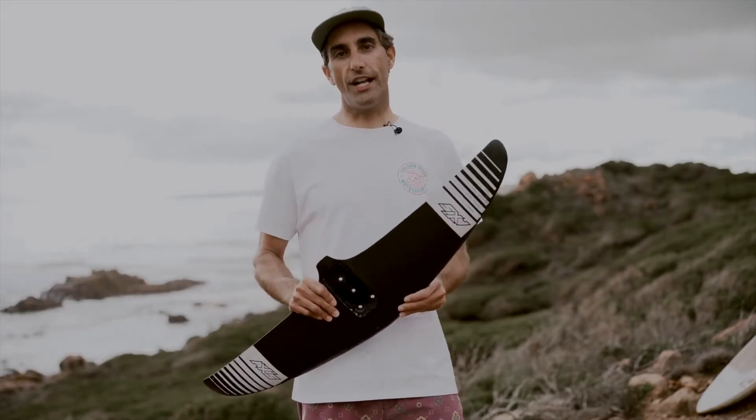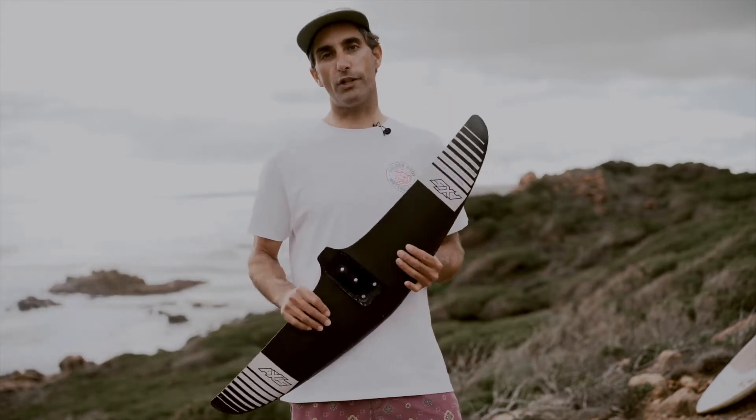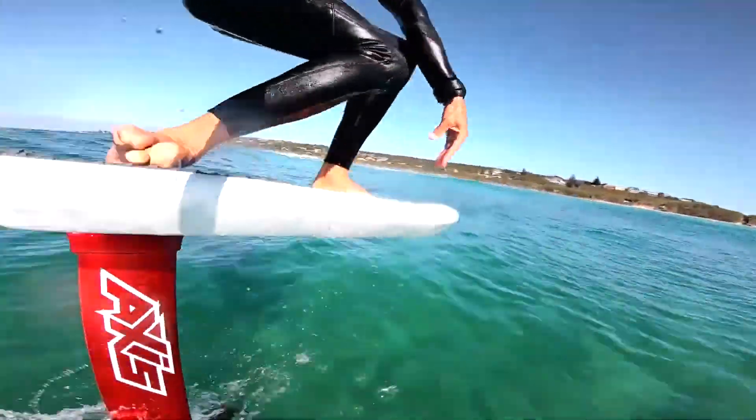The Axis 900 high aspect wing — if you're not familiar with this, this is their biggest selling wing, and that's for a good reason. I rode this thing for about six months full time. It is so fast. It turns pretty good in the surf as well. But this thing is just a pump and glide machine.